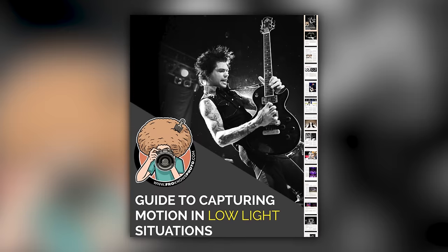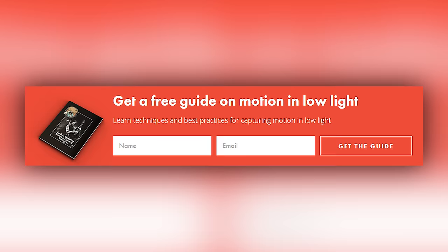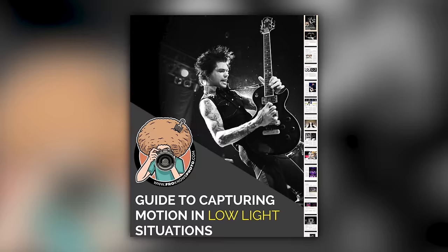Right before we jump into this video, if you'd like me to send you a free guide to capturing motion in low light situations, just look for the orange box over on froknowsphoto.com. Put your name and email address in it, hit send, and I'm going to send you that guide for free.